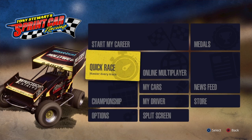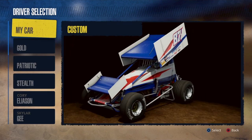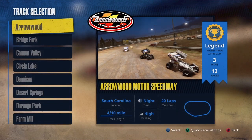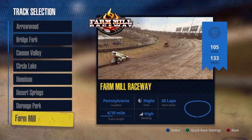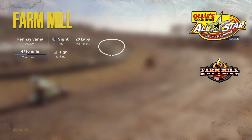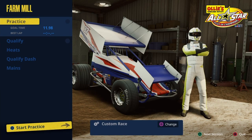Let's get into the tuning. You want to go to Quick Race to set up your car, then the All-Star 410s. Select your car that you'd like to tune, go down to Farm Mill because that's where we're going to be running today, as is the current tournament. This setup will work whether it's a tournament or not.